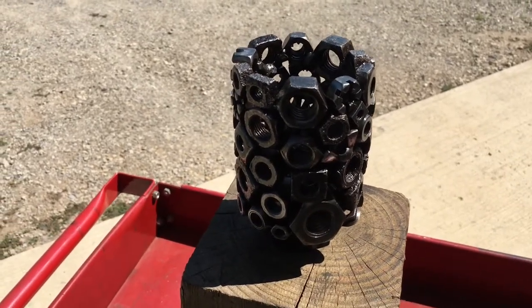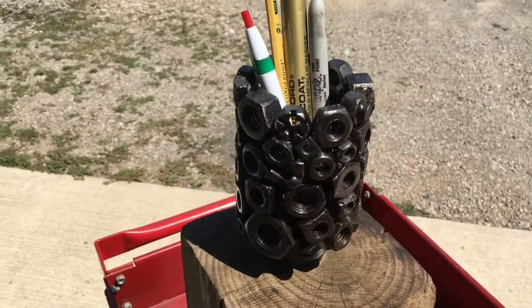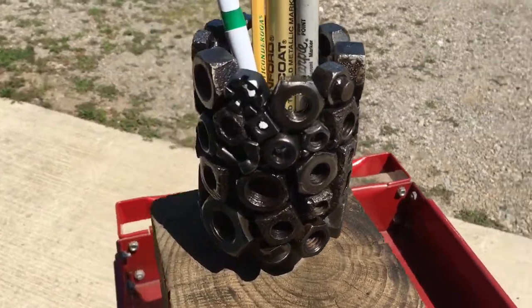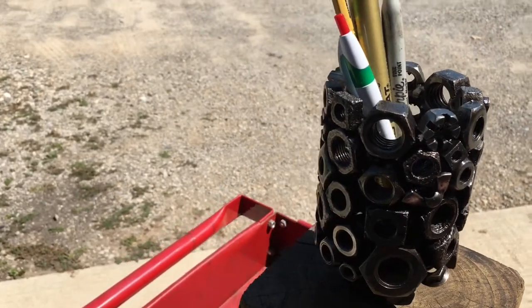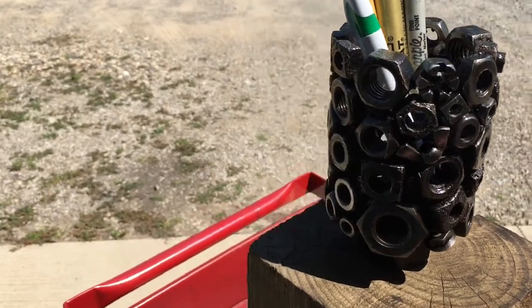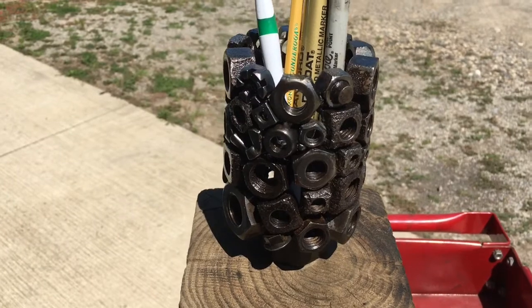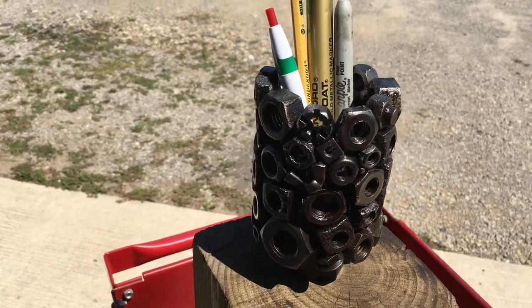Today's project is an old and rusty nut ink pen holder or pencil holder. It's primarily made out of old nuts, weld, and one small steel plate on the bottom. I'd consider this one a little more challenging — organizing the nuts so they look good isn't too bad, but tacking them without putting too much weld so it looks hideous is a little tough, and then you've got to wire brush all the nuts, which is just busy work. It takes me about three hours to do one. You build it from the bottom up, and here's how you build it.